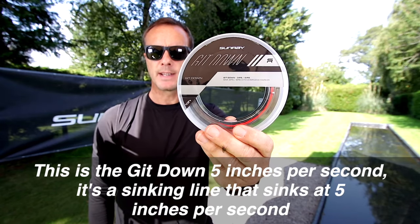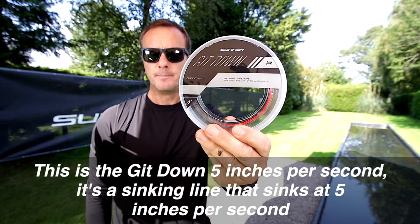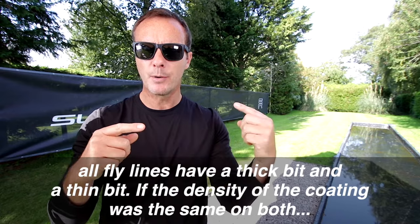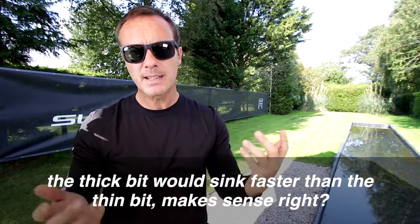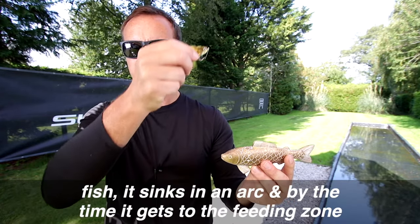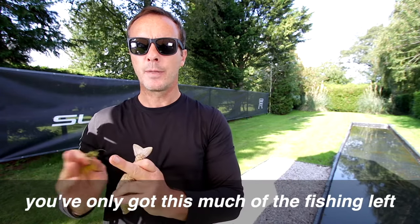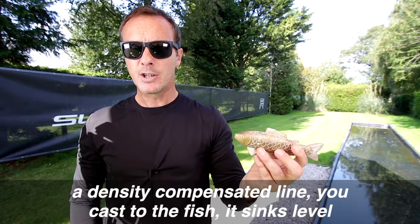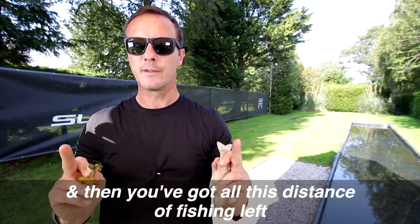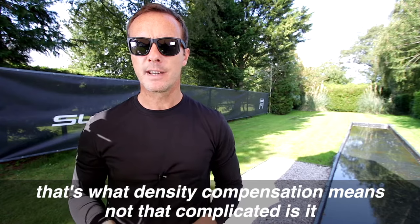This is the Get Down 5 inches per second — a sinking line that sinks at 5 inches per second. All fly lines have a thick bit and a thin bit, and if the density of the coating was the same on both, the thick bit would sink faster than the thin bit. A non-density-compensated line sinks in an arc, so by the time it reaches the feeding zone you've only got a short section fishing. A density-compensated line sinks level, giving you far more fishing distance. You simply fish for longer and catch more fish — that's what density compensation means.